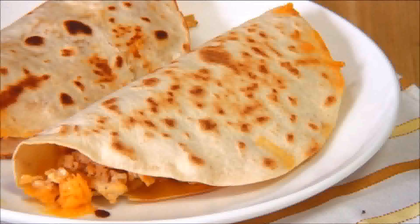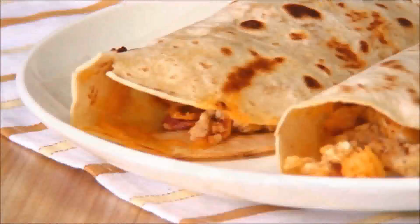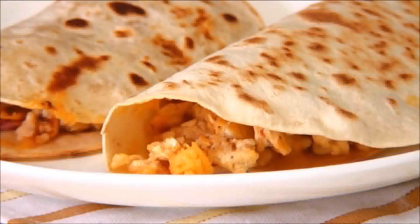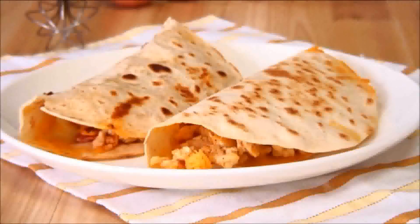And here you have it — a simple, fast, and delicious scrambled egg tortilla. Visit our website for more details on this recipe, and if you have something to share, leave us a comment. See you next time and thanks for watching.